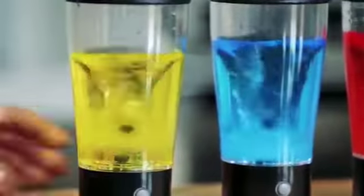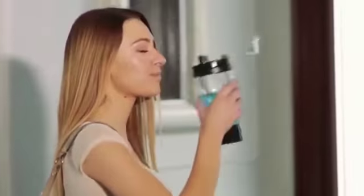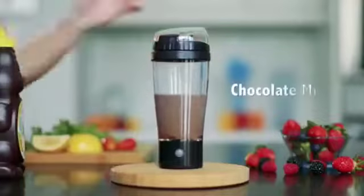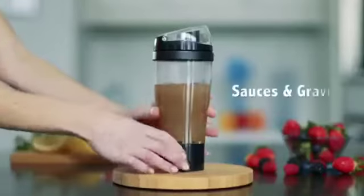Its superior design is whisper quiet while its powerful mixing wand makes any drink fast and easy. Tornado Bottle is a multipurpose mixer that's great for delicious protein shakes, veggie and nutrition drinks, chocolate milk, Kool-Aid for the kids, baby formulas, and even sauces and gravies.